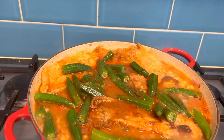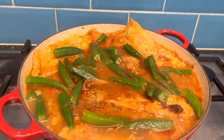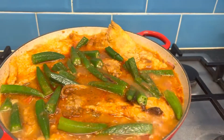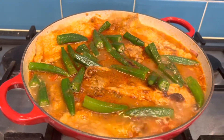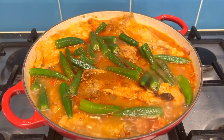I added more chili paste because I want it more spicy — and that's it, done! Ready for dinner. Alright guys, enjoy! Thanks for watching, bye!